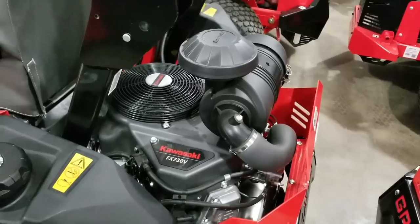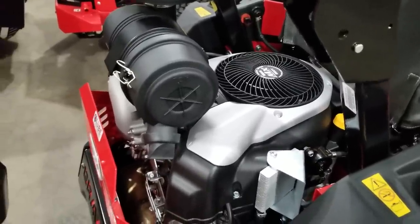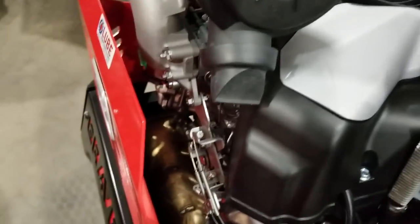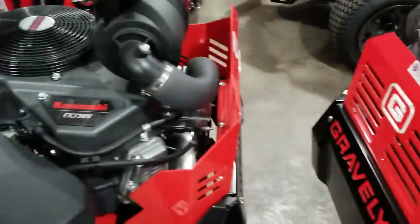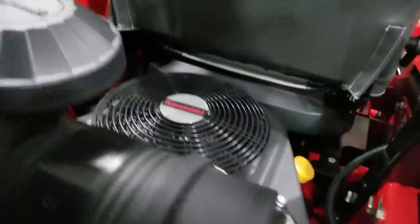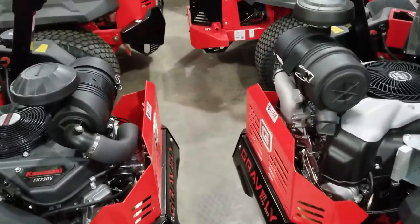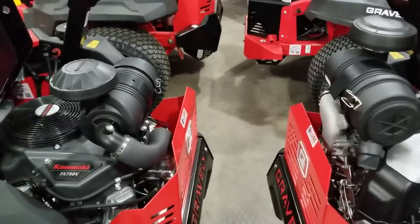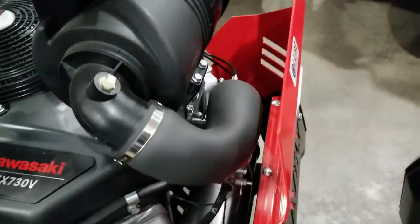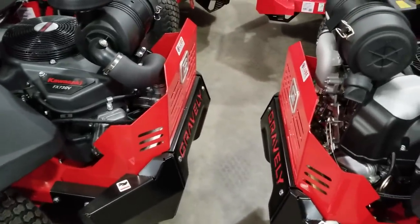We're finding a 15 to 20 percent fuel economy improvement even though the Yamaha has approximately three more horsepower. The Yamaha also has an oil cooler stock and a stainless steel exhaust. On the Kawasaki you'd have to get up to the FX-1000 neighborhood to get an integrated oil cooler as a stock feature. Both use identical two-stage commercial air filtration from Donaldson, but the Yamaha has a cast aluminum intake where the Kawasaki has a rubber intake.